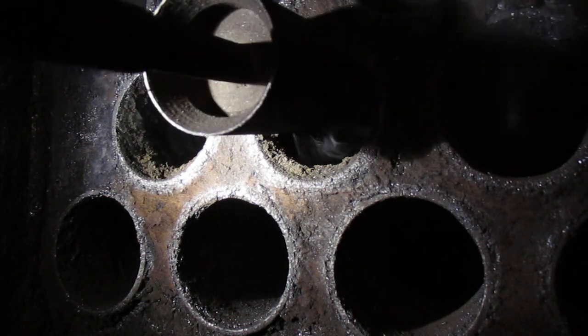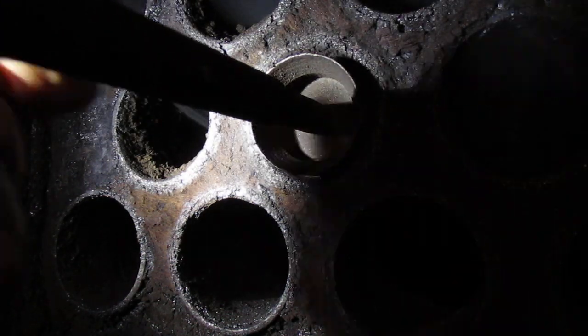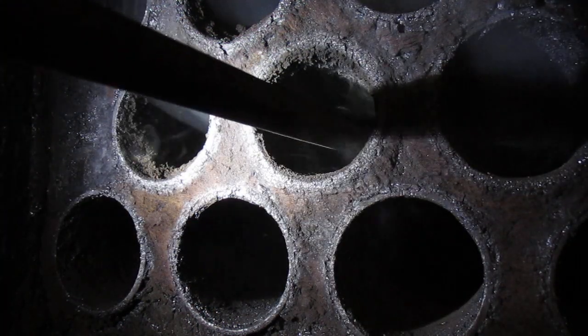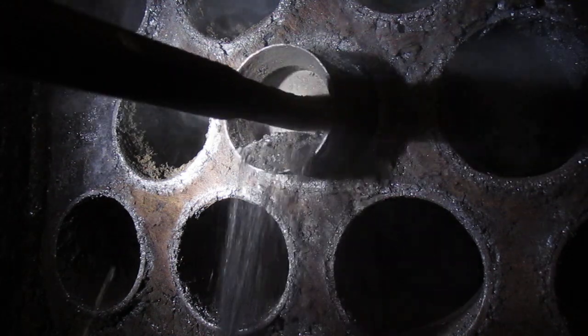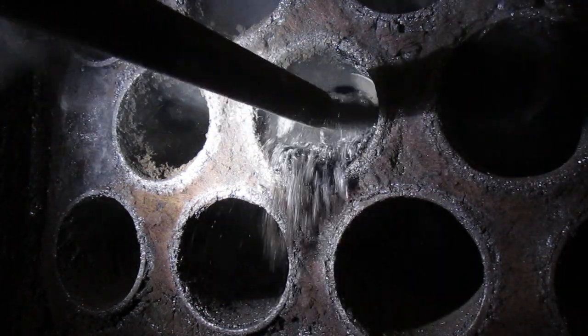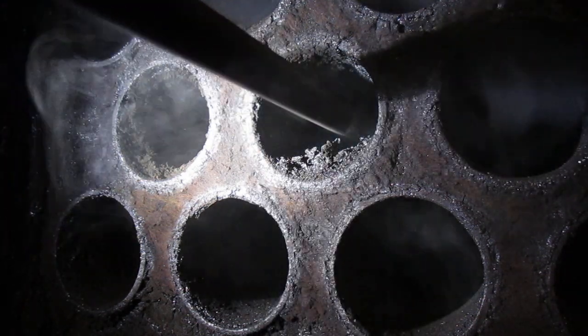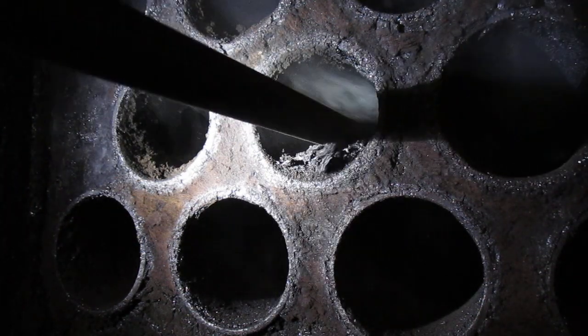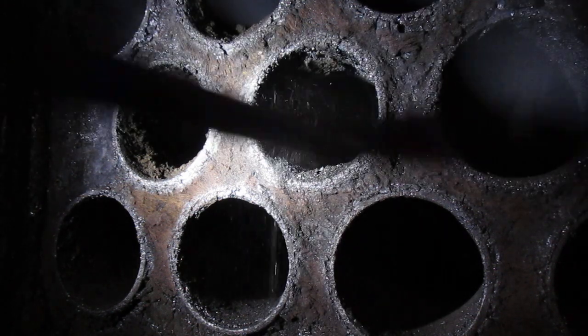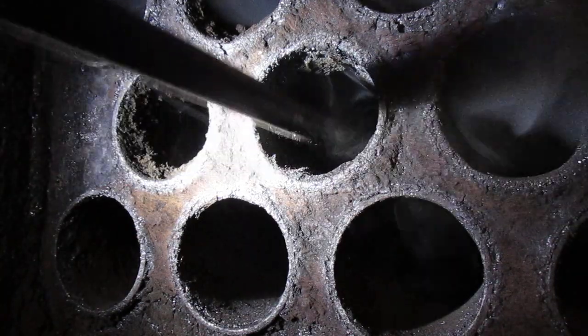I'll run this tube scraper in here, and if you see it, it'll pull the stuff when you come backwards. See how it comes backwards? Even though this is the — see how it's made to pull some crud out when it comes backwards? Now I'm all the way inside into the firebox area.